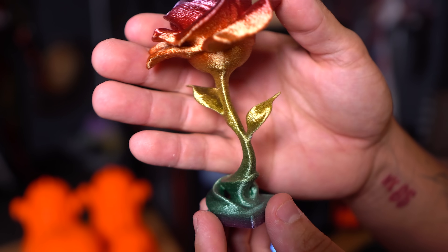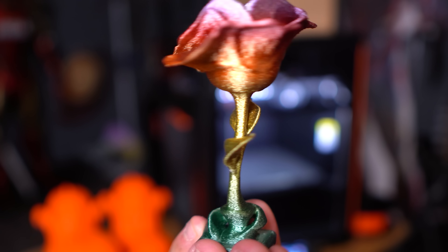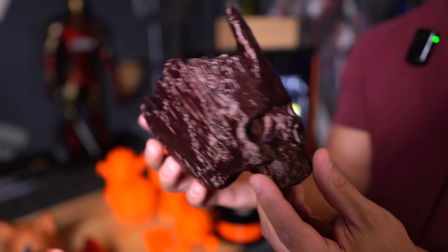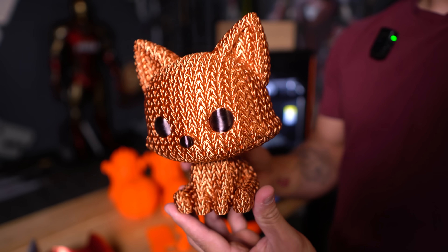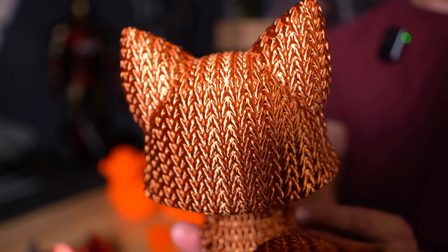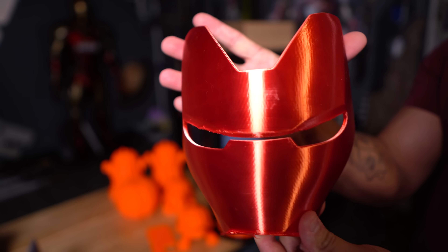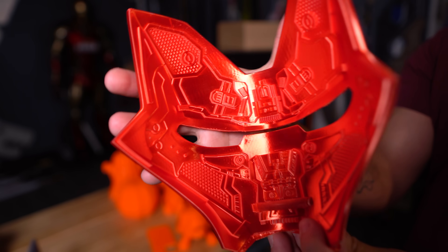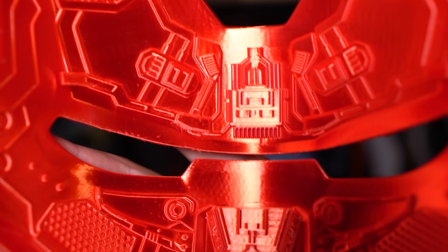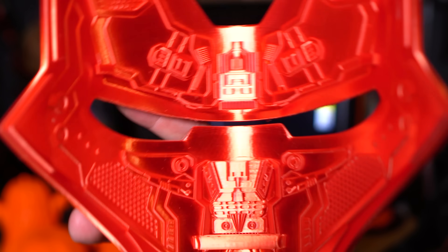I wanted to start testing different materials and filaments. I used a really nice rainbow filament on this pretty rose — the color gradient transition was perfect, and it came out very, very nice. Then this copper-brown wood skull thing I printed for my nightstand. And recently this adorable fox — I colored the eyes in with a Sharpie — this is a copper silk filament and it came out really, really good. I got this printer to do Iron Man stuff and cosplay. I ran some silk red PLA through it, a 0.16mm layer height, and it handled details very, very nicely — just absolutely beautiful.